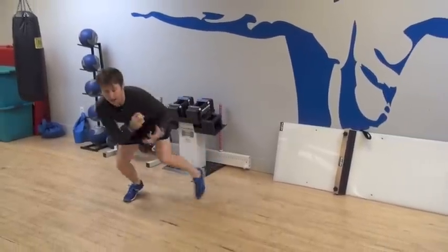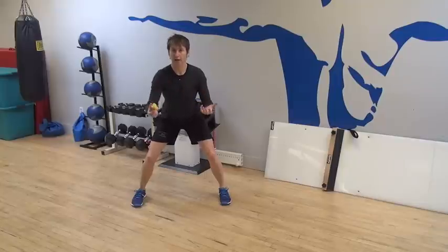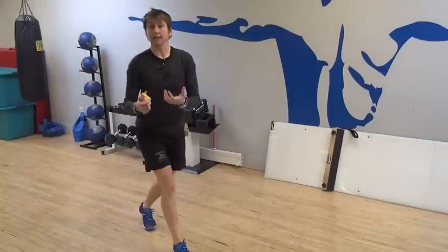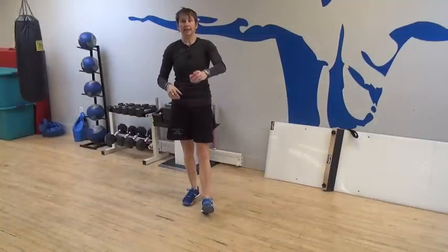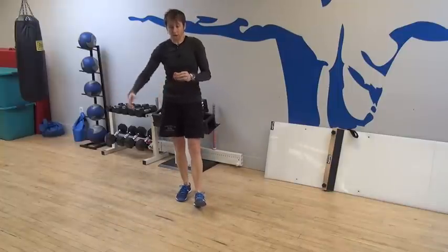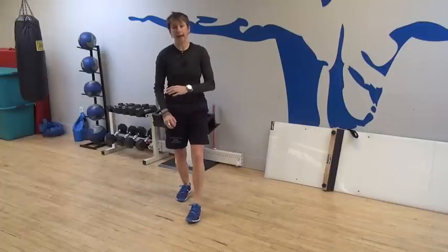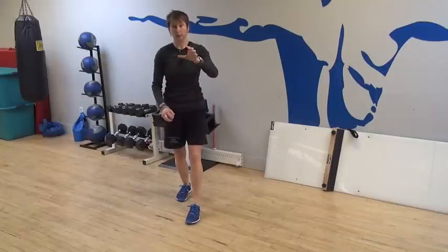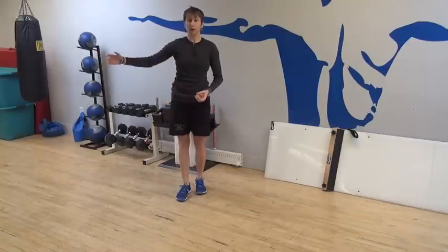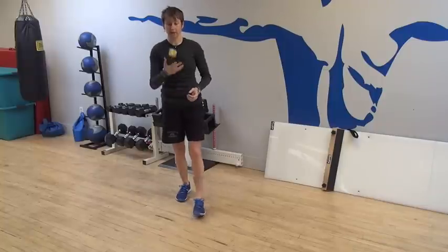You drop the ball for yourself and try to grab it after the first bounce, then after the second bounce, then after three, then after four — it gets harder and harder as you go. Wherever you fail, say you caught it at three but couldn't catch it at four, you come back down the pyramid: try to catch it after two, then after one. If you get all the way up to five, you go four, three, two, one back down again. That's the pyramid.